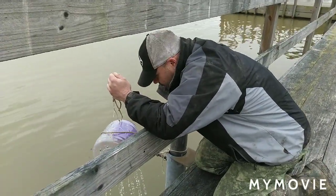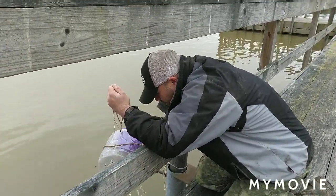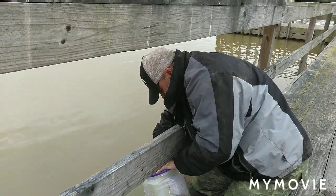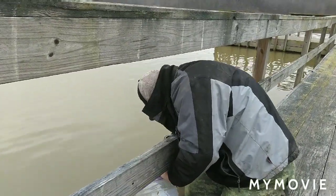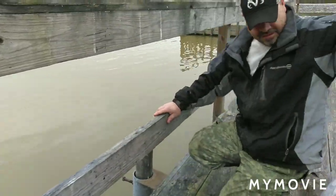We got no minnows, but we tried. Oh well. But it worked — it's in the water anyways. We'll take it back, put it in the boat, and maybe we'll see some minnows out where we're fishing and catch some that way. But there she is.